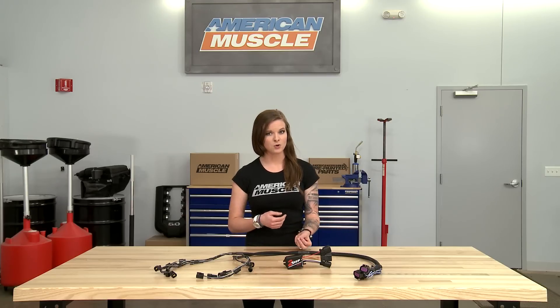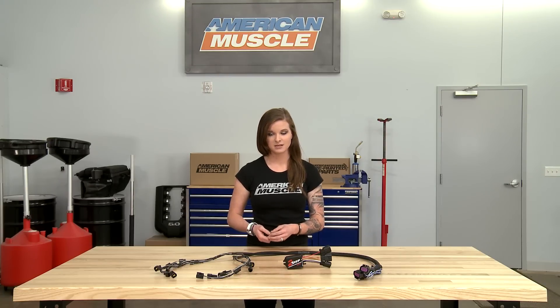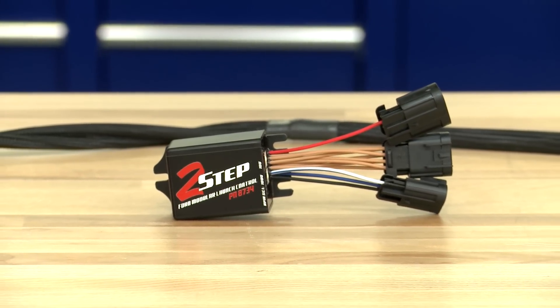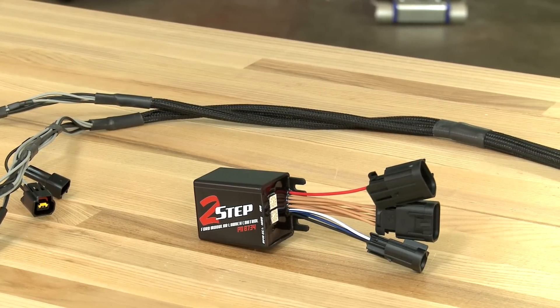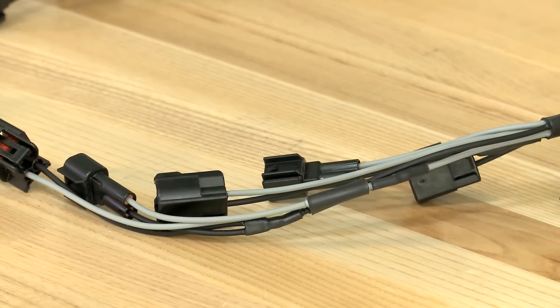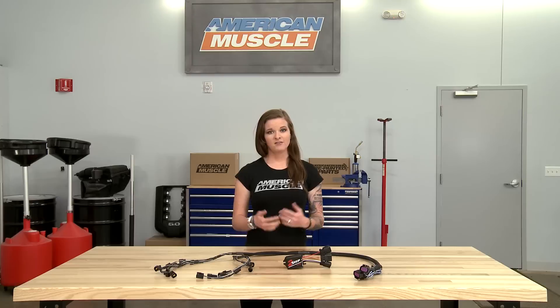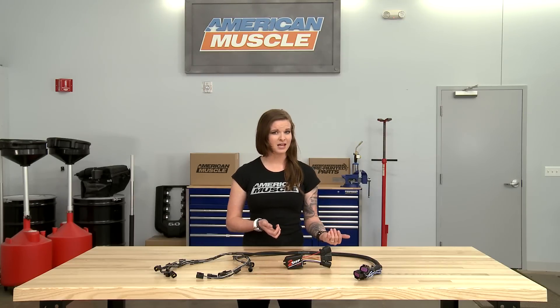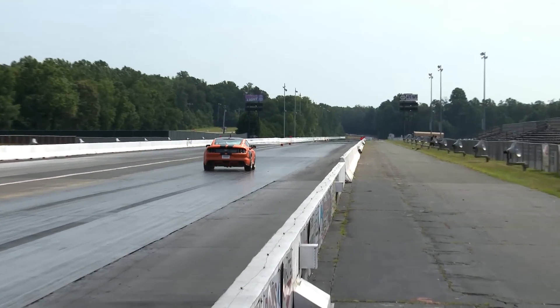A 2-Step, or a launch control, or a stutter box is a simple design but it's helpful to the performance enthusiast that wants to have more consistent performance. The 2-Step will give you the ability to define your launch RPM that the device will maintain for you. This allows you to hold the car at full throttle while preparing to leave the line so you don't have to worry about manually holding your launch RPM and watching the tree at the same time. If you have a forced induction setup, this allows you to build boost while you're waiting to leave. If you have an NA setup, this just makes it easier for you to dial in that perfect launch RPM where you have a smooth, consistent launch with maximum power and no wheel hop.